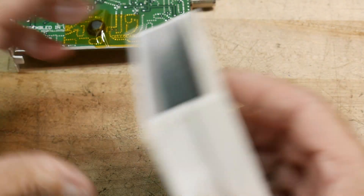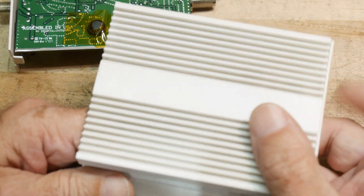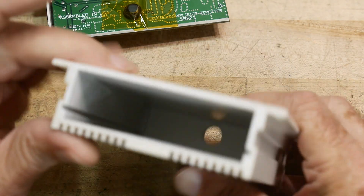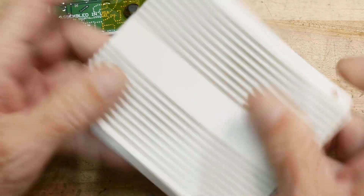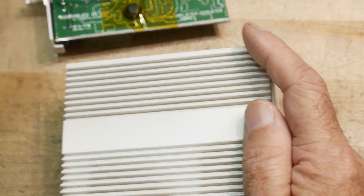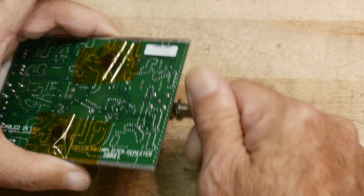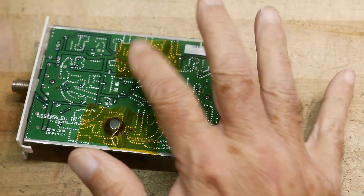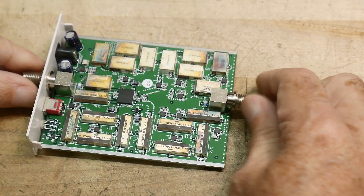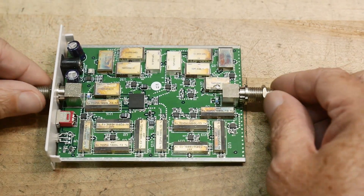It comes in a really nice heavy-duty heat-sinked case, but nothing makes thermal contact to it — the heat sink is completely wasted with no thermal path to the board. It has little rubber bumpers so it doesn't rattle or short out inside the enclosure.